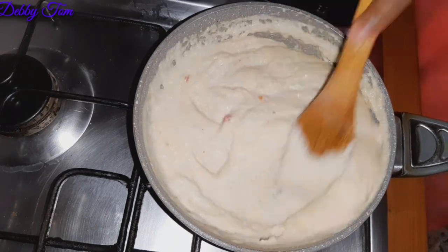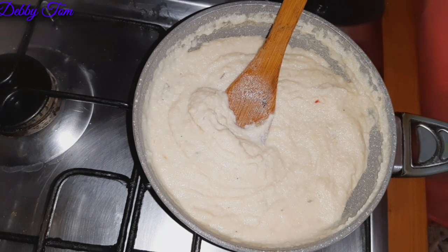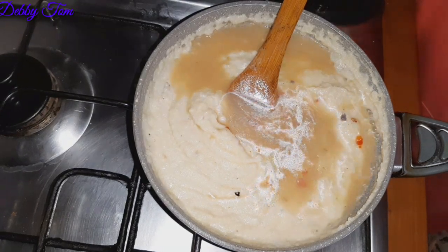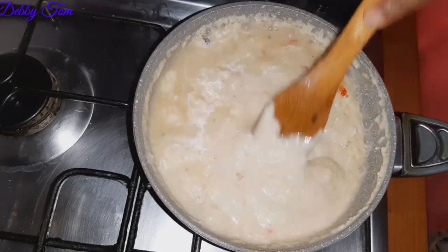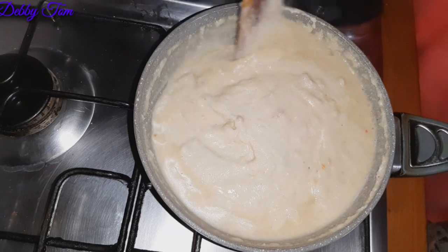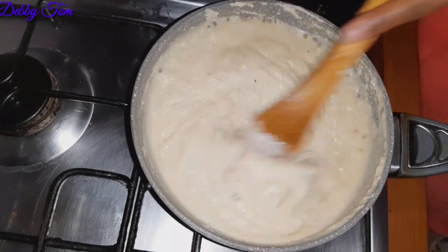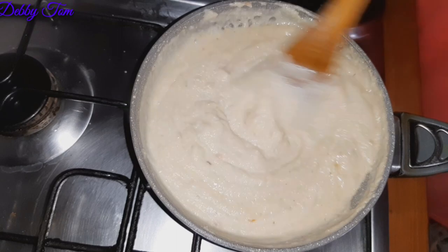In Aunty Flo's video she used the same pot — she just removed her meat and everything and poured in her almond and started stirring just the way I'm doing mine. But I decided to use another pot. Guys, if you are cooking at this stage, you have to be very close to your pot and stir it constantly.